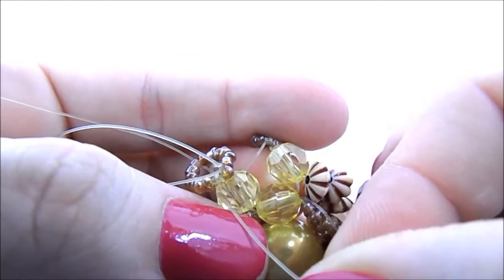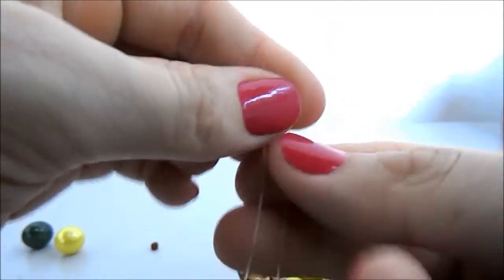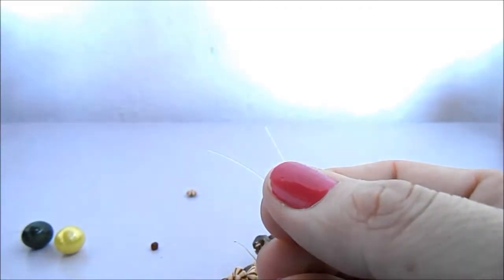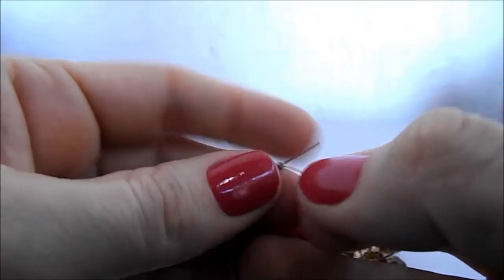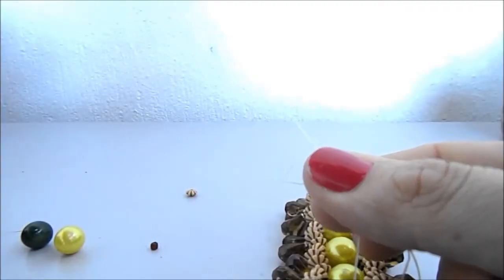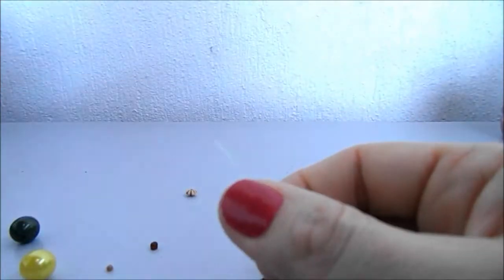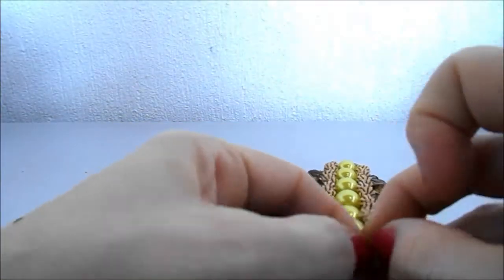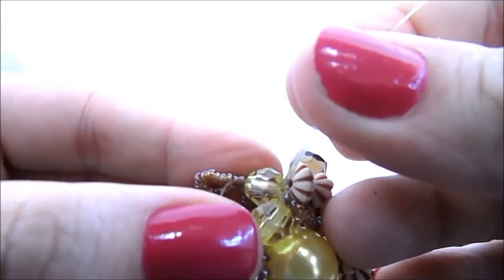Passei pelo último cristal. Agora passo uma ponta nesse cristal e a outra nesse. Agora juntamos essas duas pontas e vamos fazer a argolinha, passando primeiro as duas pontas, uma de cada lado pela miçanga. Fecha. E agora quinze miçanguinhas e damos os três nós. Aqui eu já dei os nós e escondi as pontas passando por dentro desses cristais.